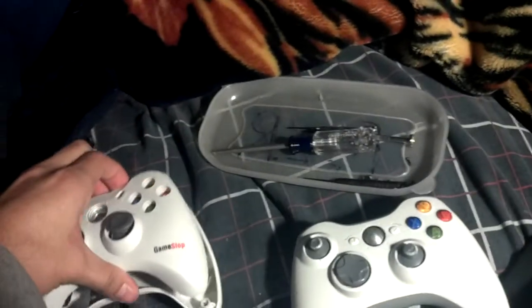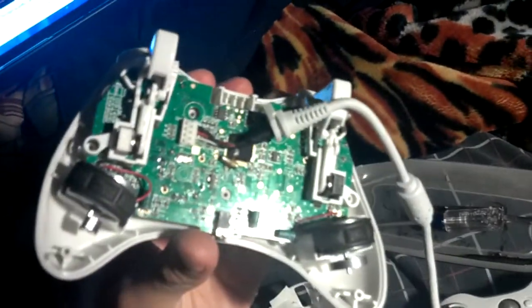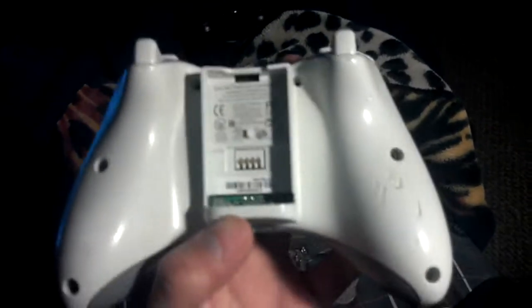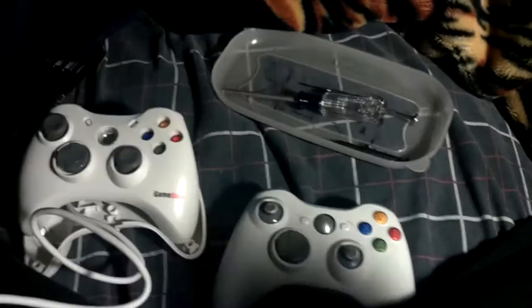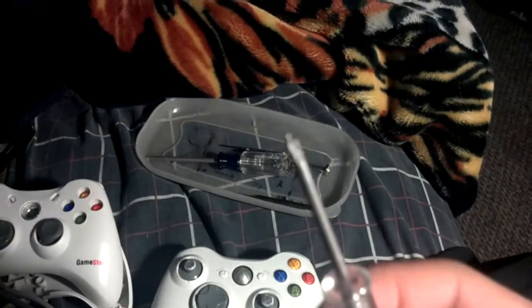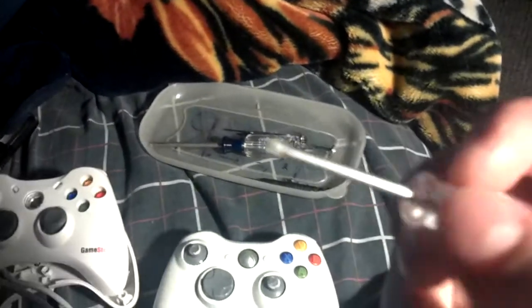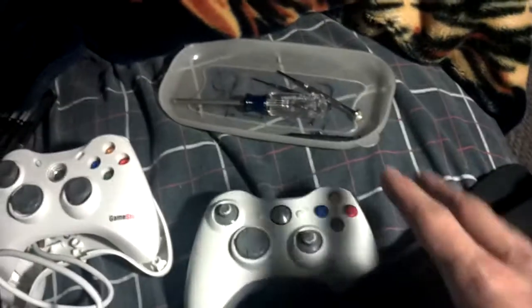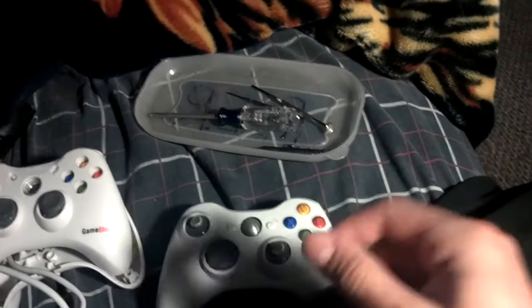I already took the cover off — the back. So I just gotta take the analog sticks off. Now for the original Xbox 360 controller, it was really hard to take off the little screws because they're like little 6-star screws — I don't know if you guys know what I'm talking about. It's not your common screwdriver; you need a special one. So I had to improvise and use a little screwdriver to get a grip on the screws and actually take them out.